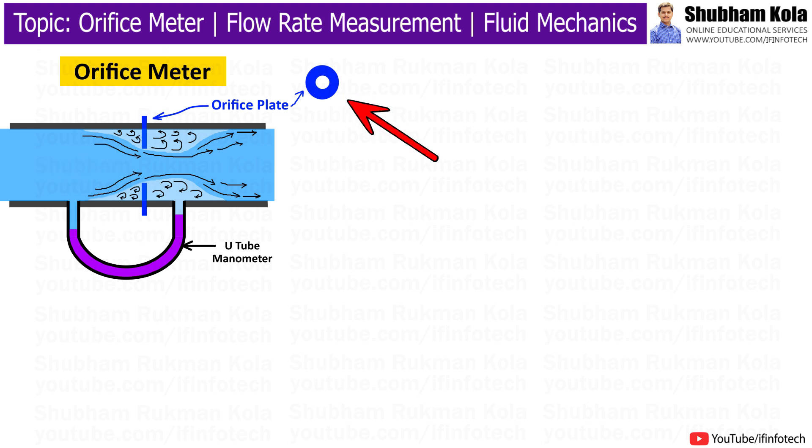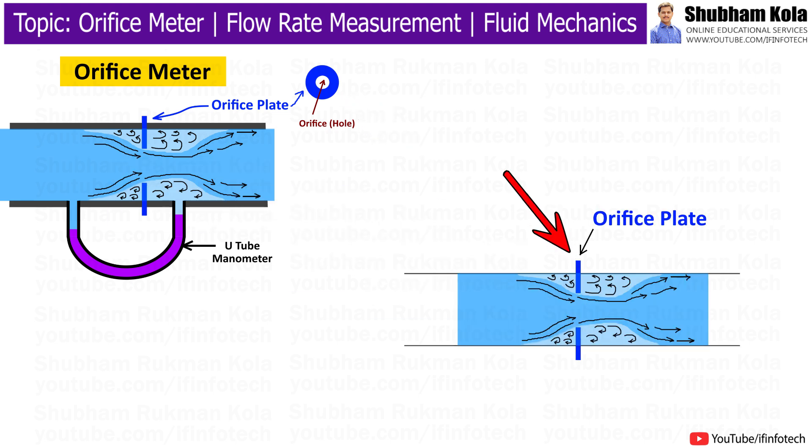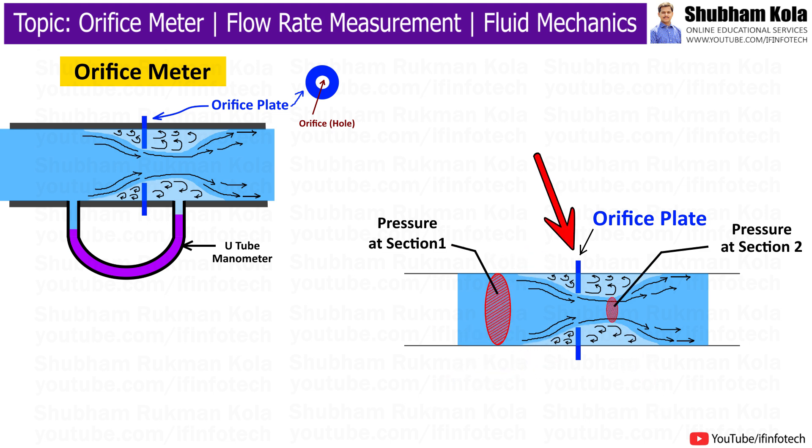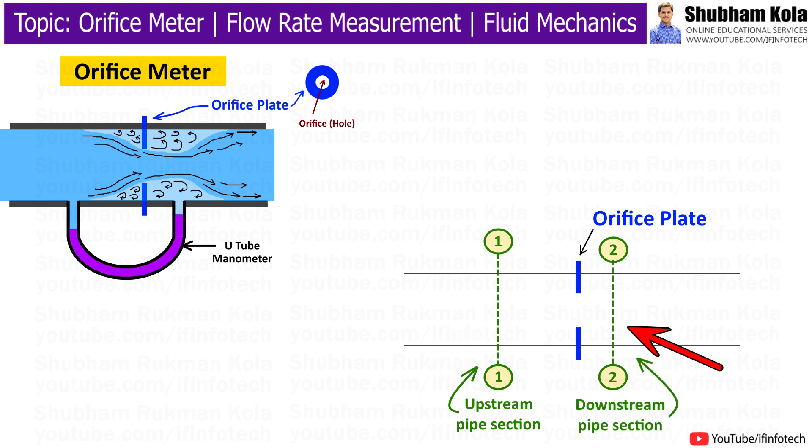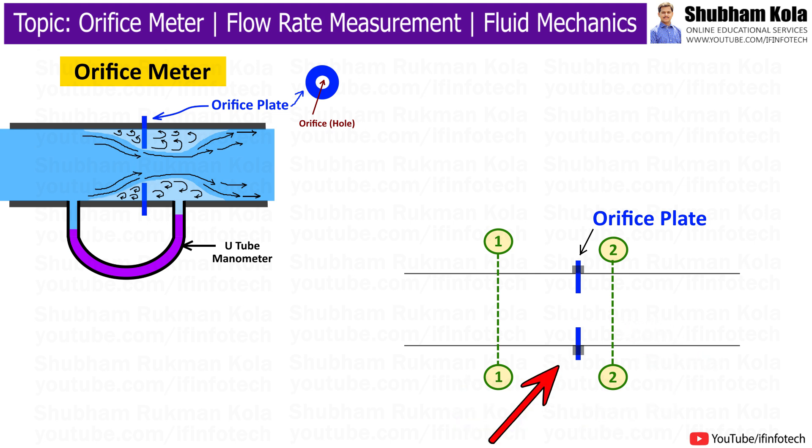The orifice plate is a flat circular plate with a precisely machined hole in the center called the orifice. It creates a restriction in the flow, causing a pressure drop, and is typically made of stainless steel material. The orifice meter includes two straight pipe sections: the upstream pipe section just before the orifice plate, and the downstream pipe section just after the orifice plate. Flanges are used to connect the orifice meter to the pipeline and are usually made of metal, providing a secure and leak-tight connection.